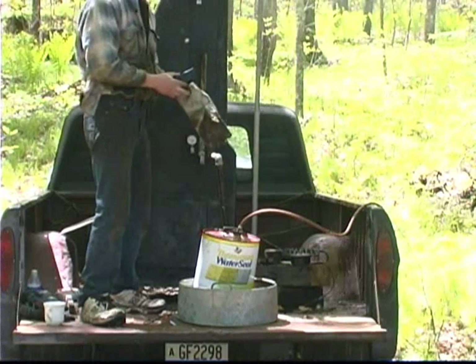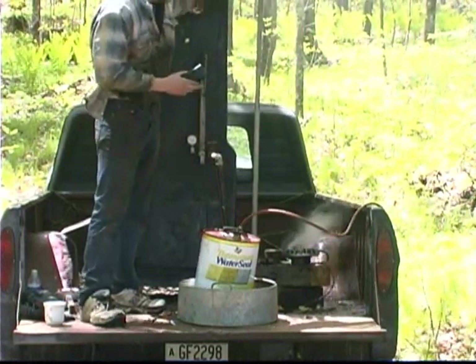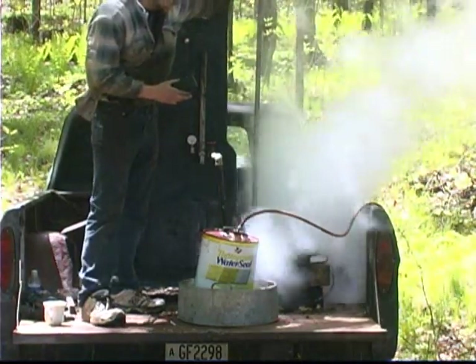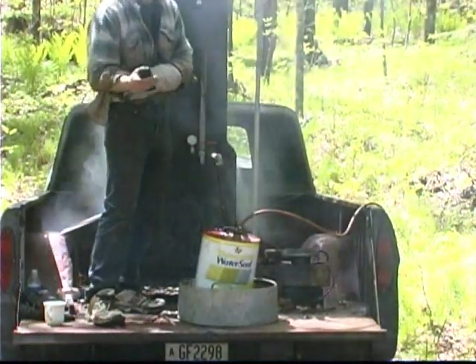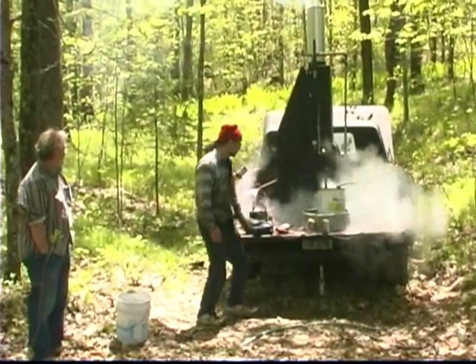Check out this little turbine — this thing goes! It's a winner, only at 40 pounds of pressure. It really goes. Now we're going to do another test: hook it up to generate some electricity in a little bit.